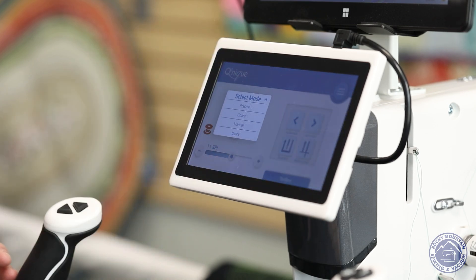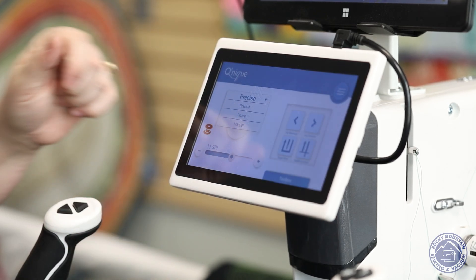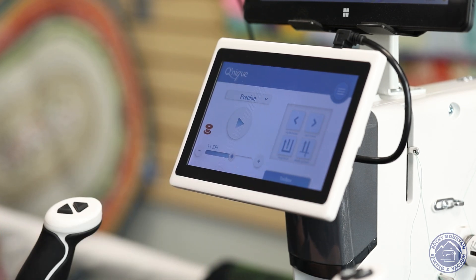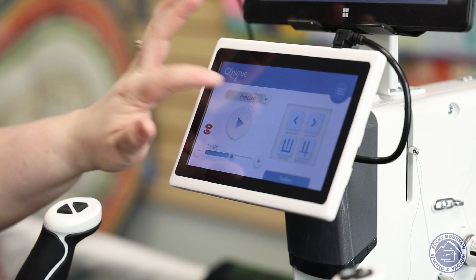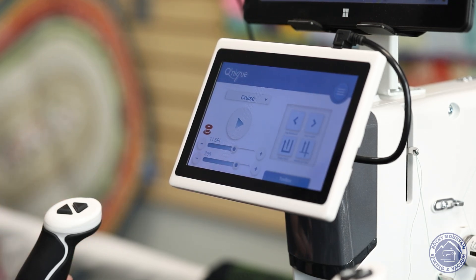There are actually four different modes on this machine. Precise mode is where when you stop, the machine stops — that's where most of us start. There's also cruise mode, which means the needle moves at a consistent speed all of the time while you're moving the machine. It still makes sure the stitches are the same length, but if you're doing things like corners or pebbles — which are small little circles — it'll catch those stitches a little bit better.